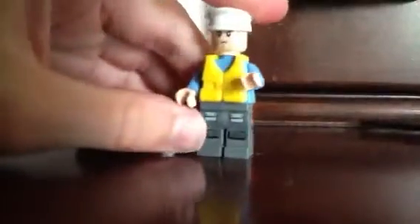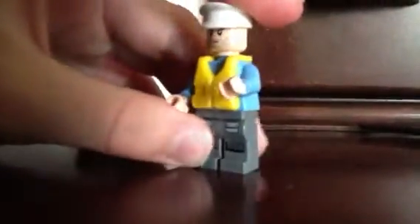I also made the new Higgins boat driver. Before, he had tan legs, and I gave him these. I'll show you guys my proto collection, since this is kind of a short vlog.